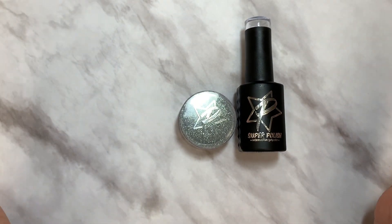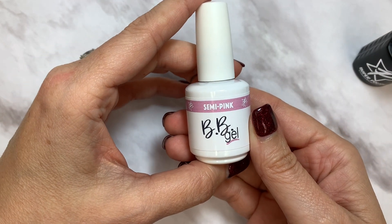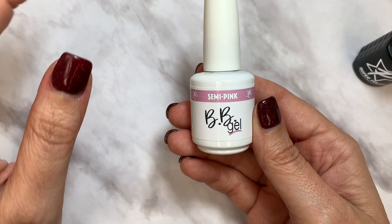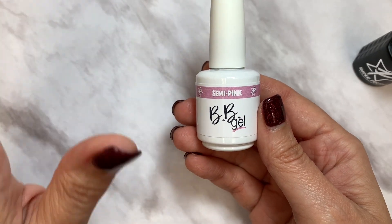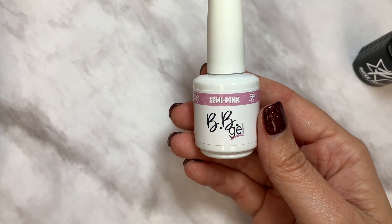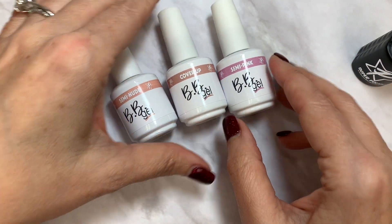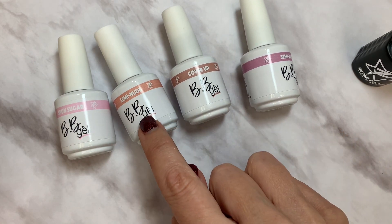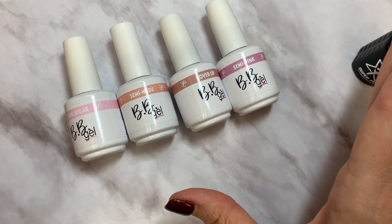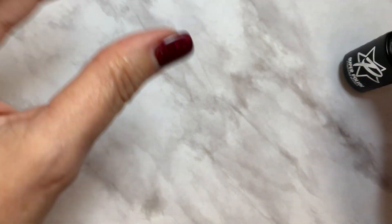I just wanted to show you what you're getting in your swag this month. Each of you will get a BB gel — BB gel is a beefed-up base coat. It does not need a base coat; it technically is a base coat. It only came in clear before, but now we have it in four different nudes. I don't know which one you got in your swag, but these are the four colors — semi pink, cover-up, semi nude, and spun sugar. I'm going to swatch all four for you.